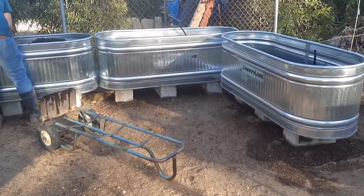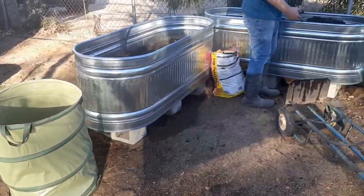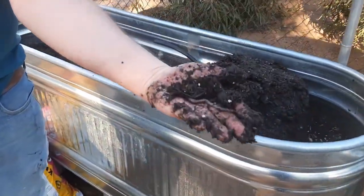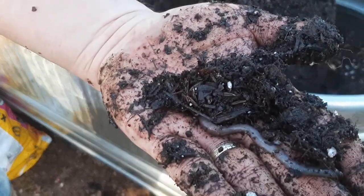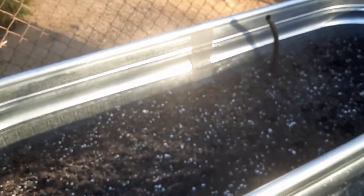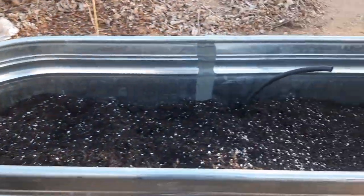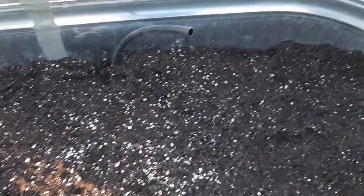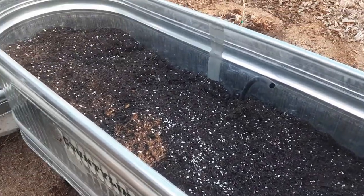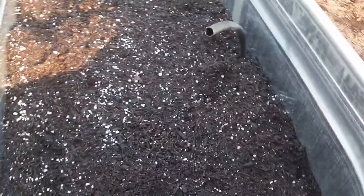Here's where we're at so far — after putting two trash cans of wood chips into each raised bed. We put the wood chips in there and then Roger took three bags of the raised bed mix and put them in each one of these raised beds. This is what level we're at so far.